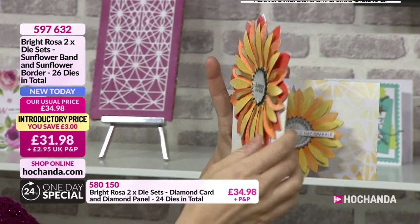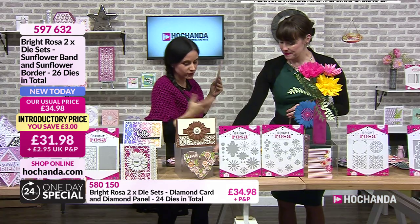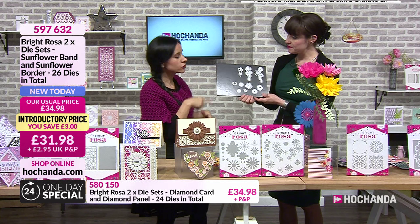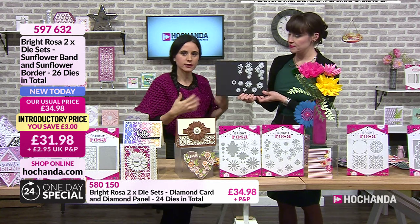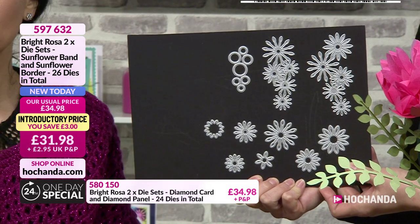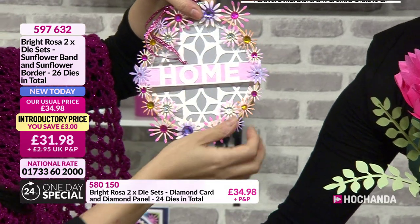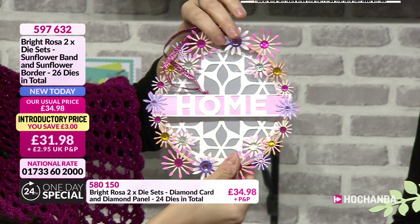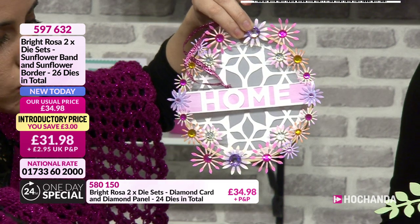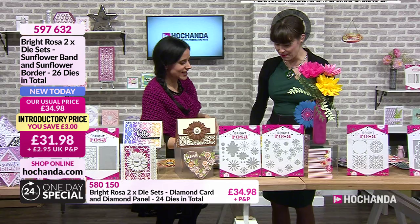I've used the larger flower on the front - that's a little surprise when you open up the card. Of course you can use them as bands around presents and things like that. You're also getting the borders - this border is a bit like the snowflake border, the smaller ones. They're not meant to be like the original flower borders; this one was designed for smaller details around delicate work, but it's been designed so you can elongate it if you want, or just use it on little cards.